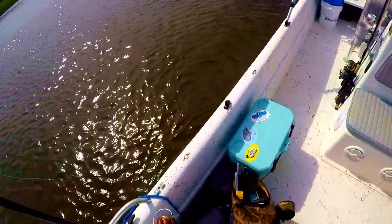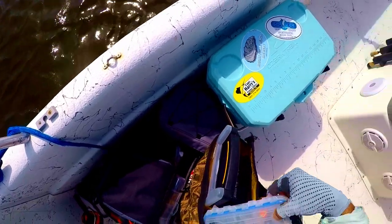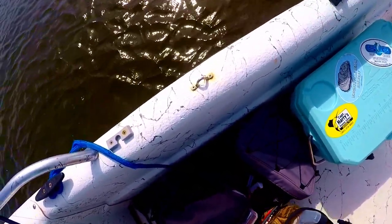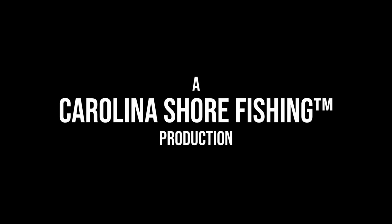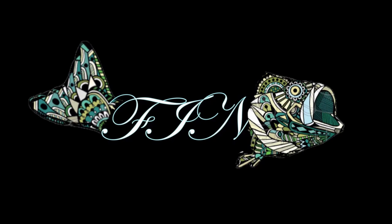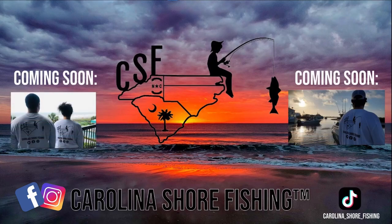I hope you guys enjoyed the video. That was all we ended up with — we each got our limit of flounder and we were happy with the day. Go out there and get you guys some flatties while the season's open. Happy fishing everyone, have a great day — we'll see you next time!